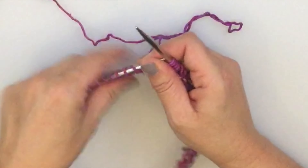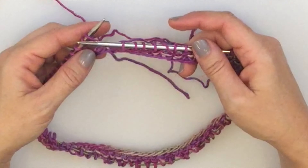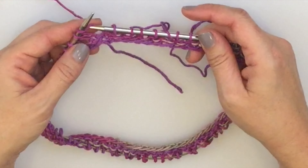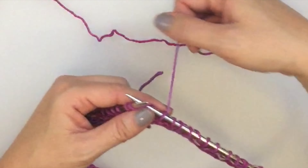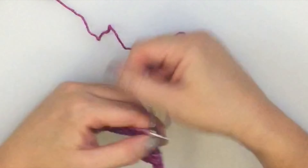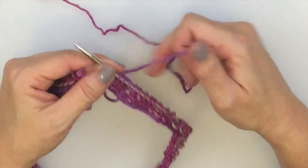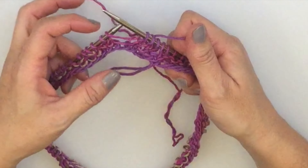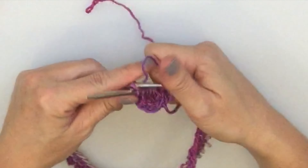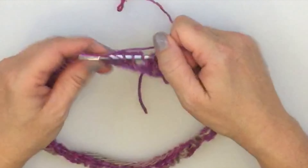We've finished round 1 of the stitch pattern. Round 2 is to just knit every stitch around — that means you're going to knit into every yarn over and stitch around. Starting with stitch 1, which is a yarn over from the first round, knit into the yarn over and then knit into the next 3 stitches. This is written in the pattern as just 'knit around,' but so you can recognize what you're doing — you're knitting into all of the yarn overs and stitches because the yarn over counts as a stitch.